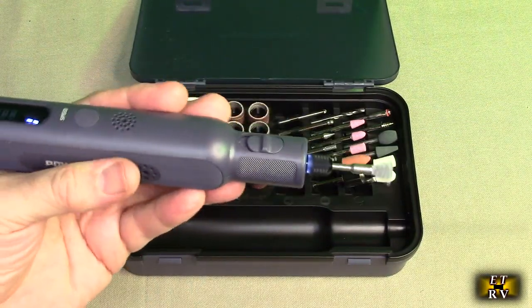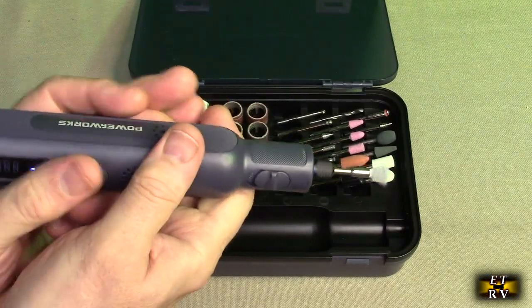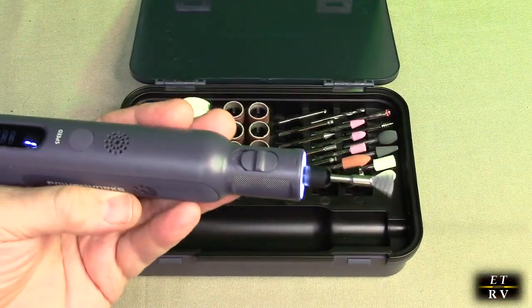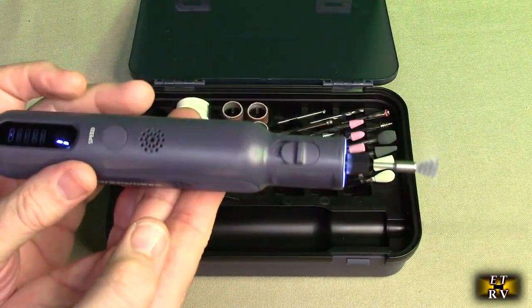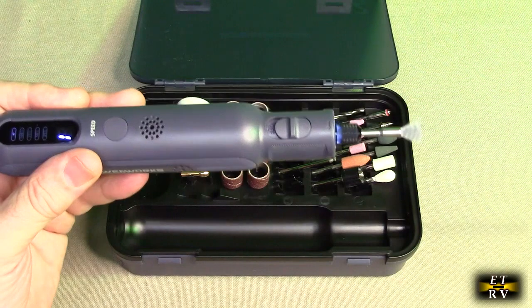With all six speeds you're going to be able to pick the right one for the job. Ergonomically this thing feels really good — they have grip lines on here, it's non-slip, and it just has really good hand control and feel to it. It's not heavy and it's quite balanced; it balances right in the center where your hands go. They did a really good job on that.